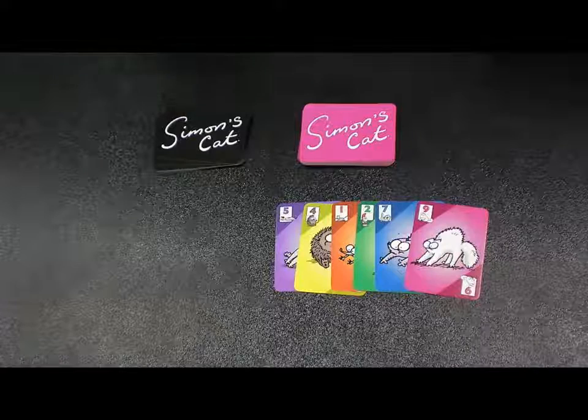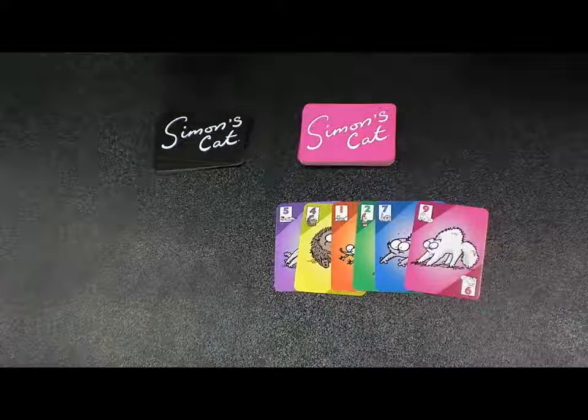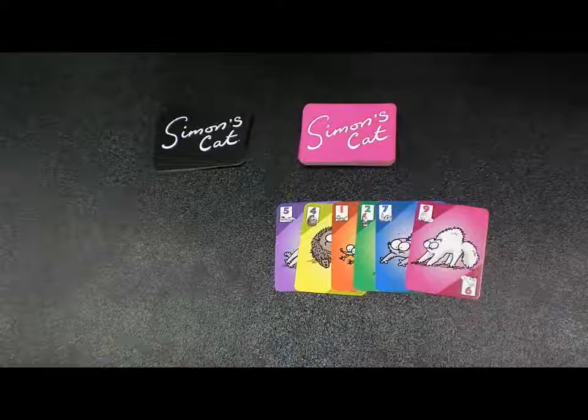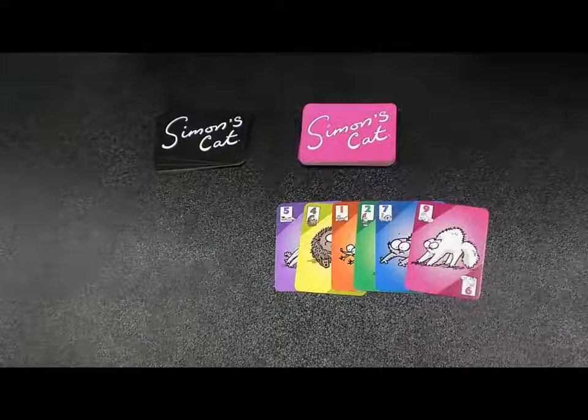It's about color and number matching. What you're doing is taking cards, playing out a card in front of you, and the next person has to either match the color or number. If they can't match the color or number, they take the mess — that stack of cards. The more messes you make, the worse it is.